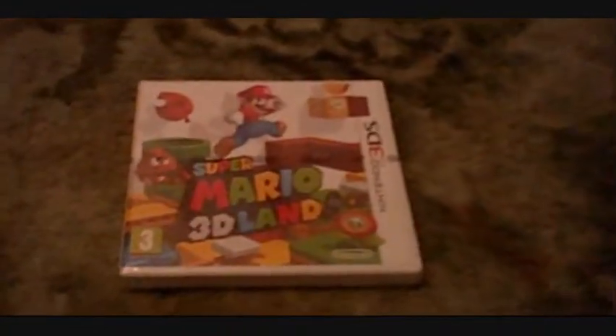Hey everyone, this is MegaWigleyBugley and I just received a Super Mario 3D lamp for Christmas and I thought I'd give you an unboxing of it. You've probably already seen an unboxing but I thought I'd do it anyway.